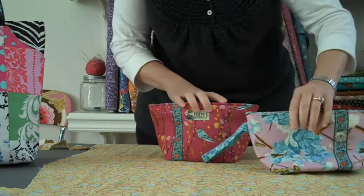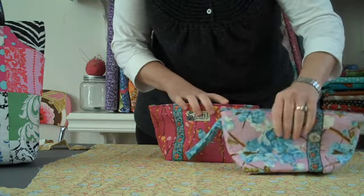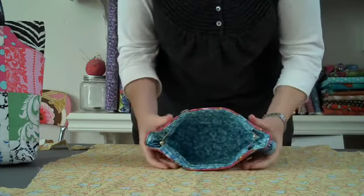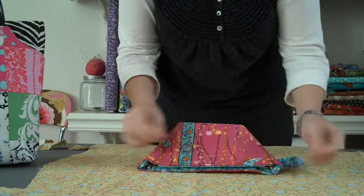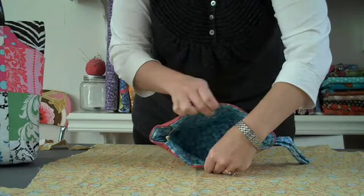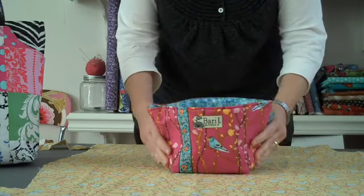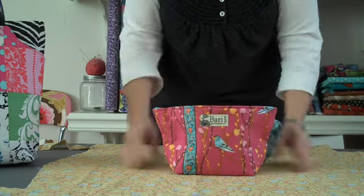Right now I have several of the Allison wristlets that have this closure. It holds open like that and closes in a snap, nice and tight, and then holds open like that — so you hold it and your bag stays open and stands up straight.